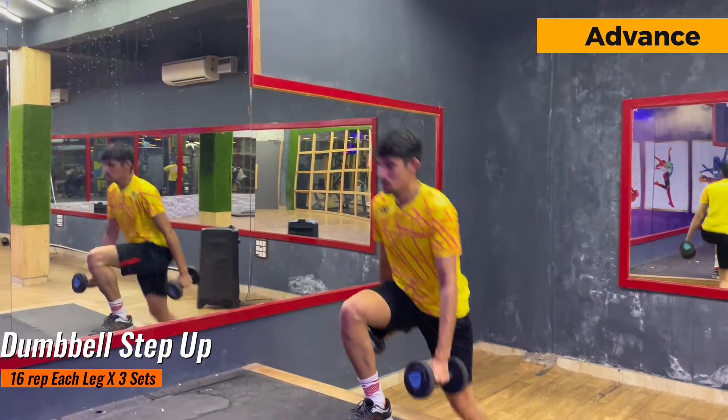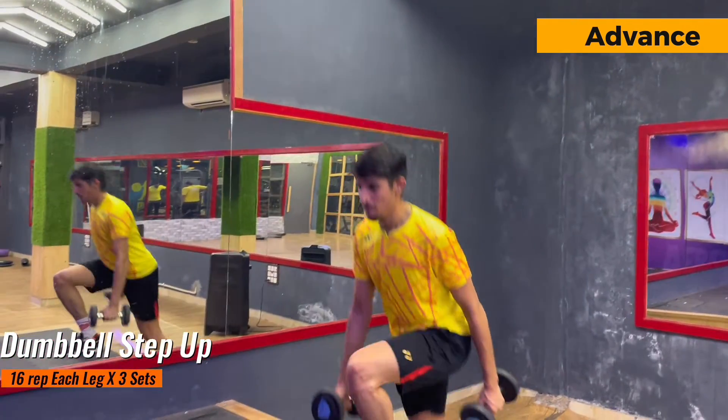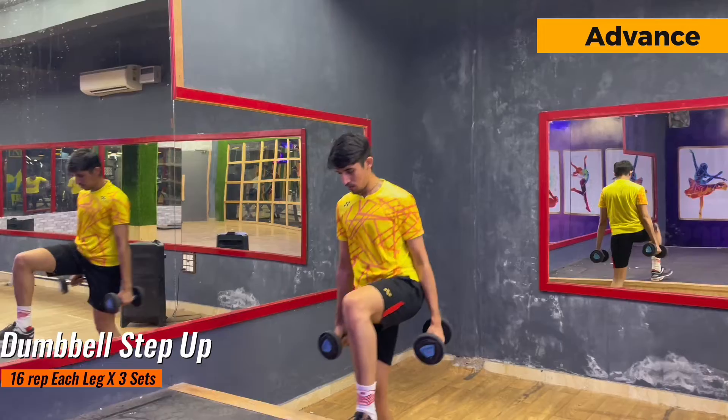For the advanced player I have just added dumbbells to the previous exercise and the repetitions are the same as intermediate — 16. Make sure to feel the contraction while doing the upward movement and try to be in a stable position while doing this.